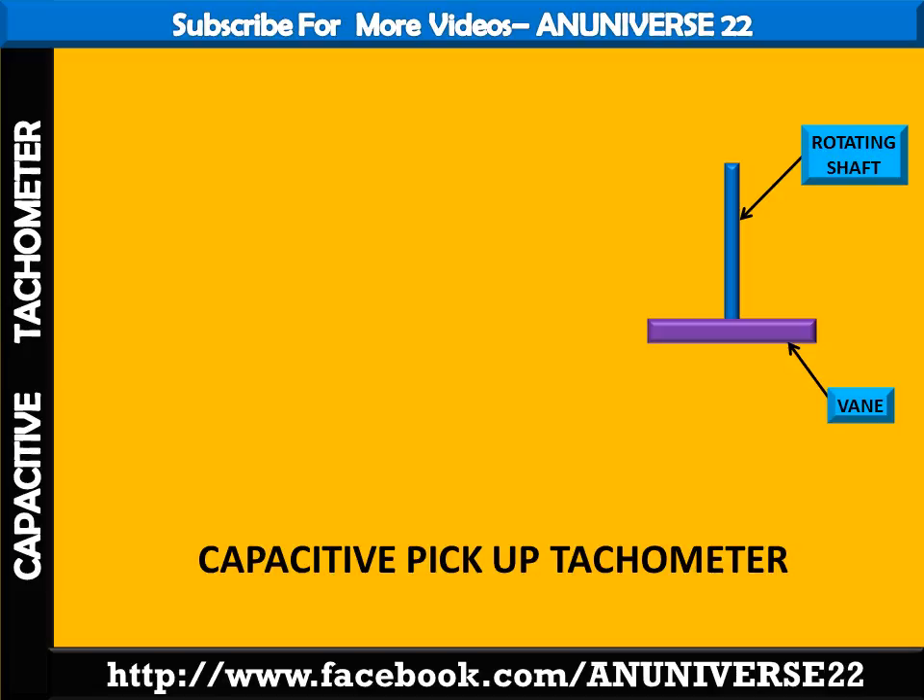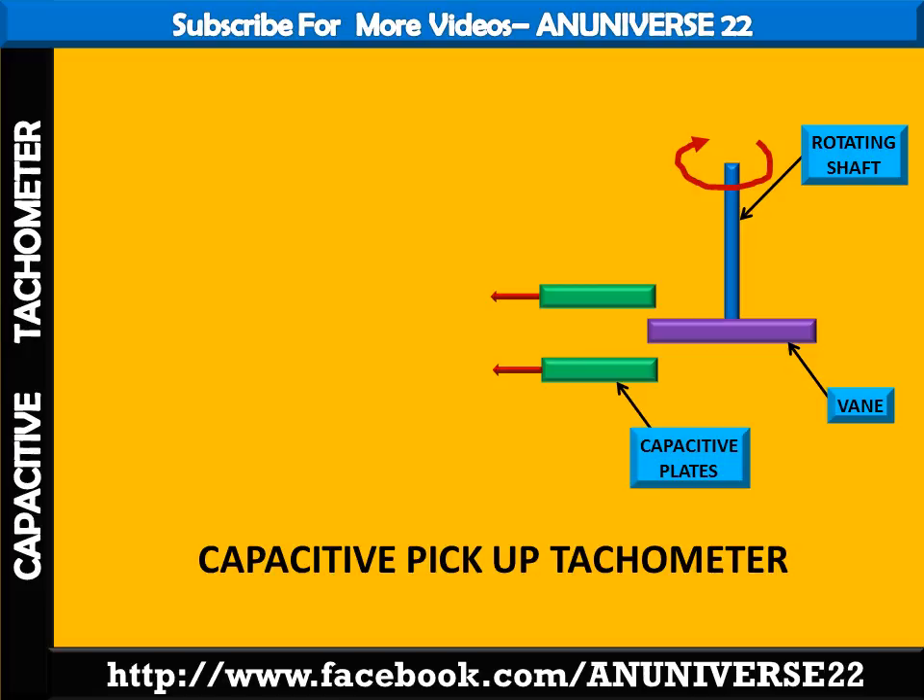When the shaft rotates between the field of the capacitive plates, a change in capacitance occurs. The capacitor forms part of an oscillator tank, so the number of frequency changes per unit of time is measured as the shaft speed, which comes in the form of induced pulses.